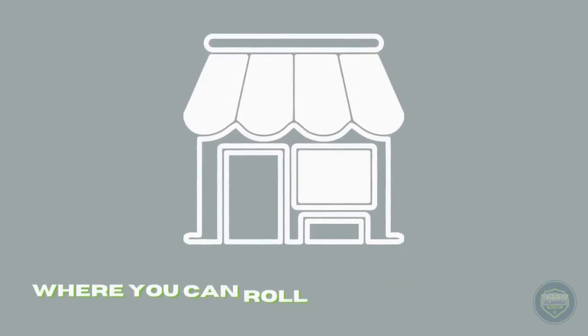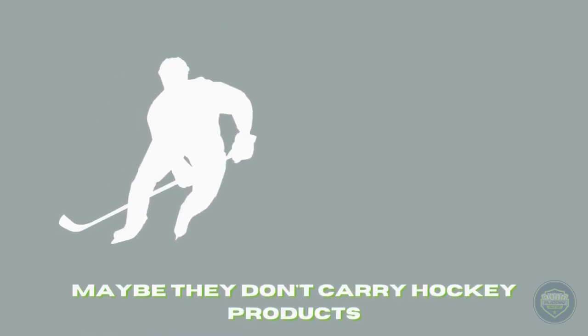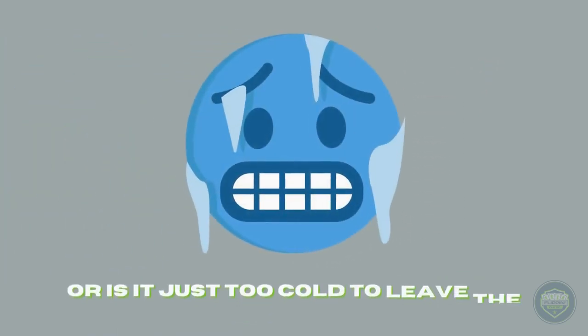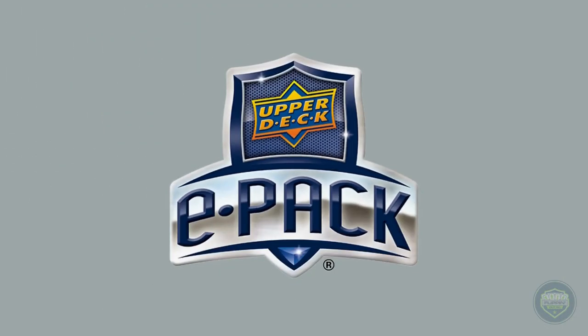Does your city not have a hobby shop where you can roll up and buy packs or boxes of cards? Maybe they don't carry hockey products, or Marvel if that's your thing. Or is it just too cold to leave the house? Well, do I have great news for you. Stick around to learn about Upper Deck ePack and why it's going to take your collecting to new levels.